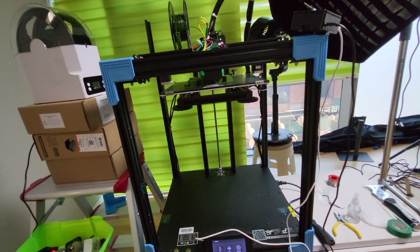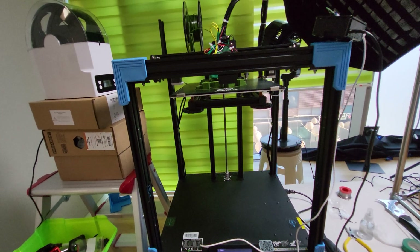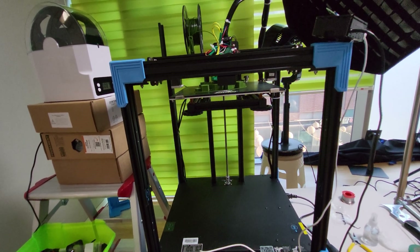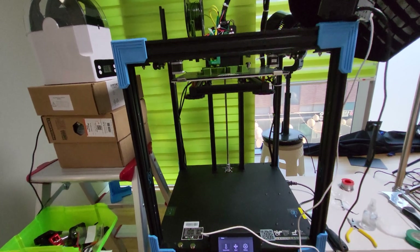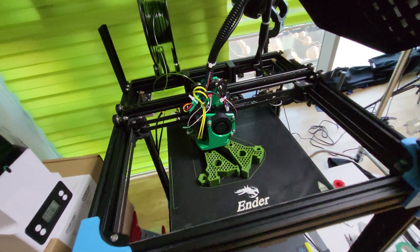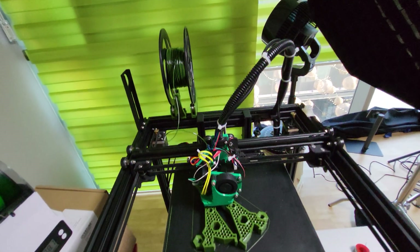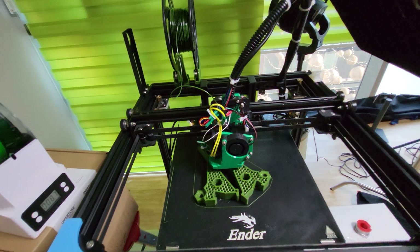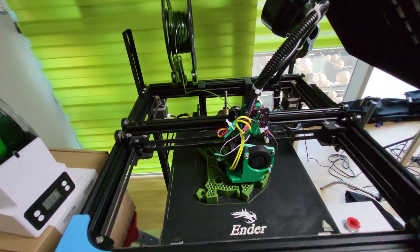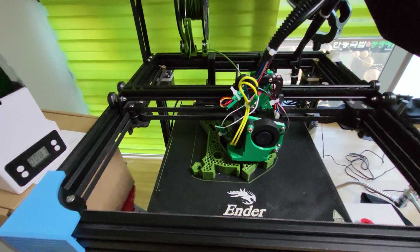I've also got the Voron 2.4 — 350 by 350 by 350 — printer parts that arrived today. I'm going to start building that probably after I build the Prusa clone, which I probably should do first since I've built that before. It's going to be a challenge and might take me another two weeks to finish both projects. Subscribe to follow my adventures with 3D printing!